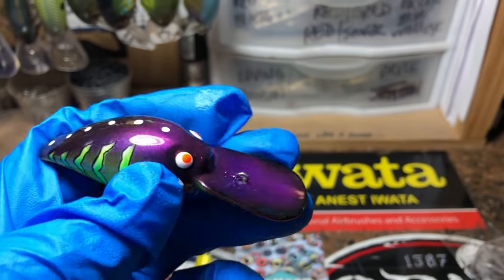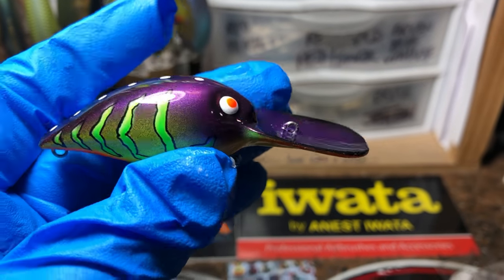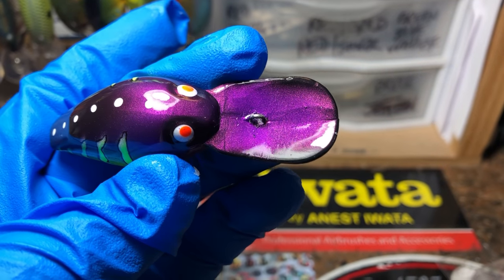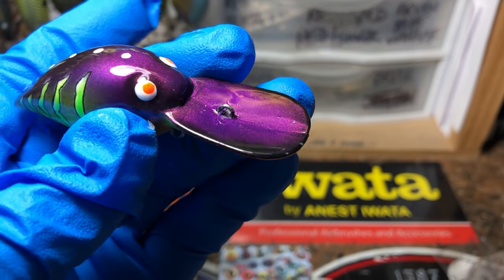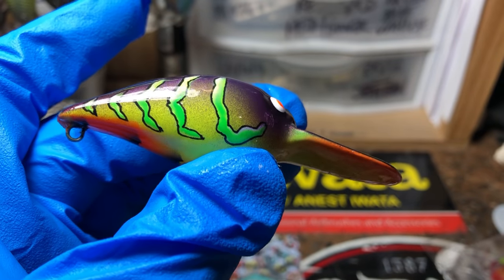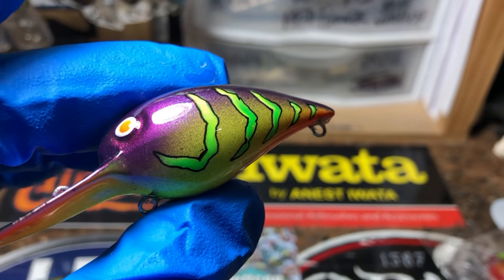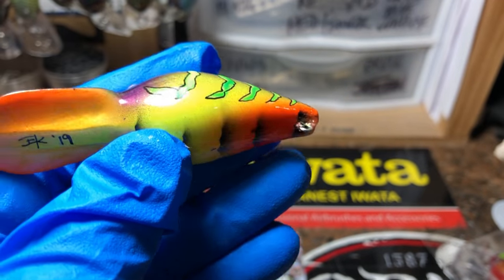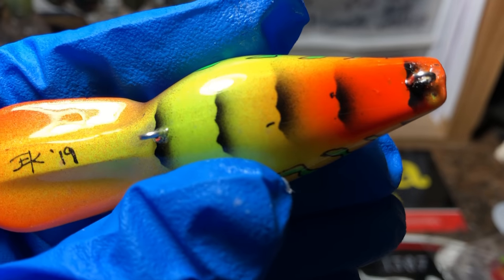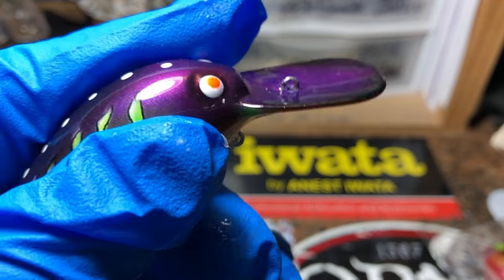Last but certainly not least — I showed you guys the bluff crawl the other day. This is the T Rocks — obviously for Table Rock — because these are signature Table Rock colors. Got that yellow into the purple and a real deep purple fade onto the back, and also a really dark purple fade around the edge of the bill. Fluorescent orange eyes against white, and then a fade from yellow down to fluorescent green on the crawl segment patterns, with additional detailing. A lot of layers go into something like this — definitely isn't a two-step project. Also a fade onto the bill in yellow and a fade going back, with a little bit of segmenting accented on the belly and underside.